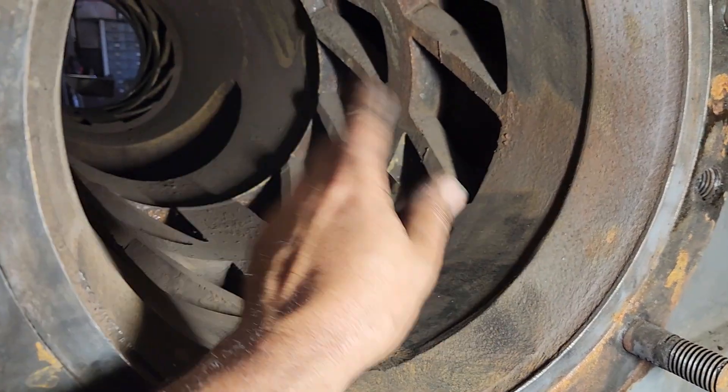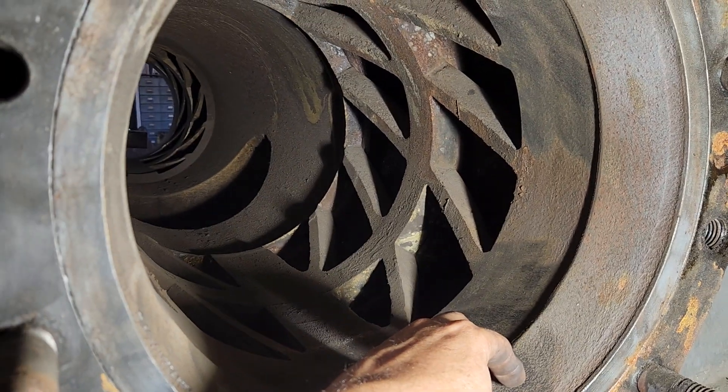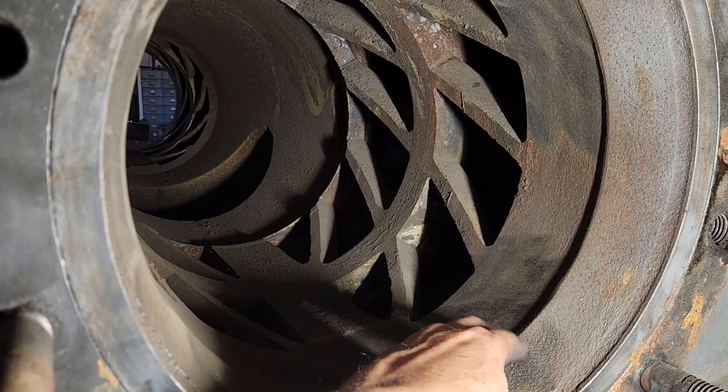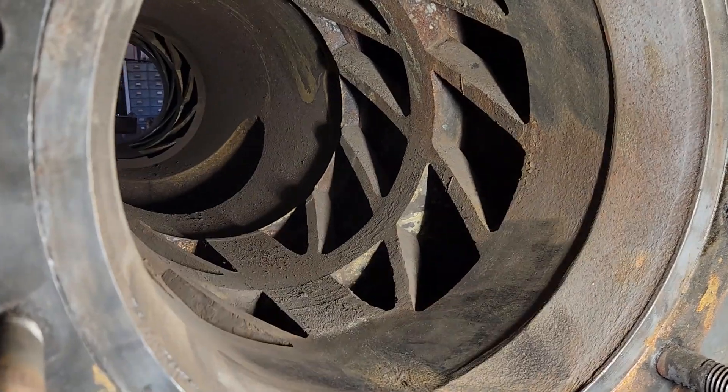It's about 14.300, which is not too bad. We're going to go in here, bore it out, and fix this.